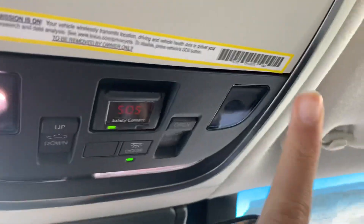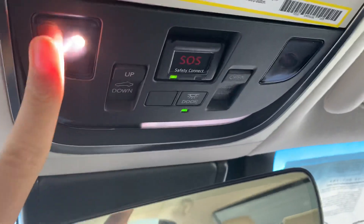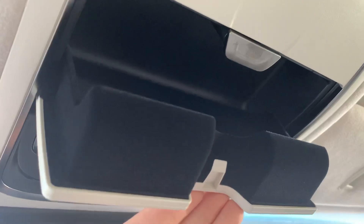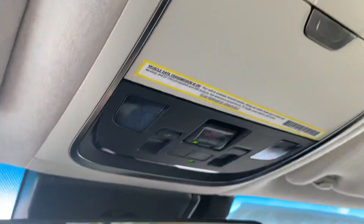You get an auto-dimming rearview mirror with garage HomeLink, LED lighting, sunroof controls, and an SOS button. On top is your sunglasses holder, and this one has a sunroof.